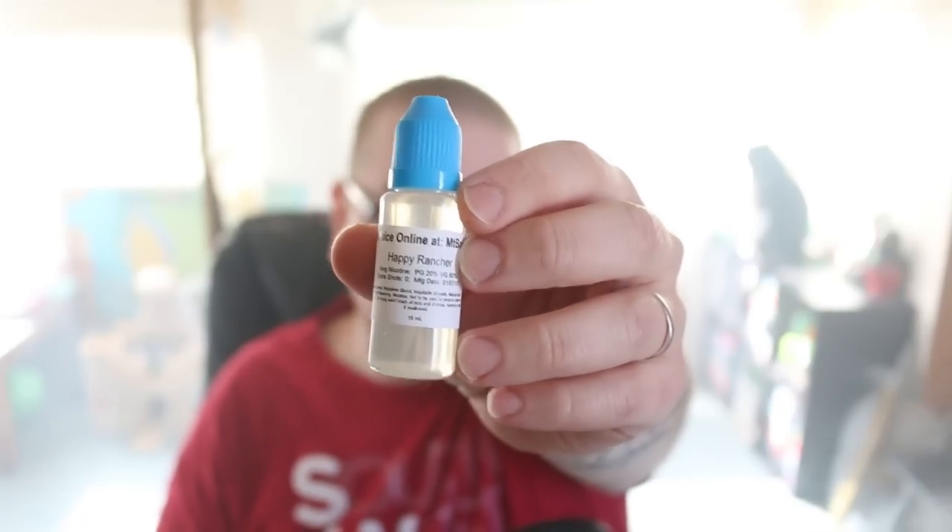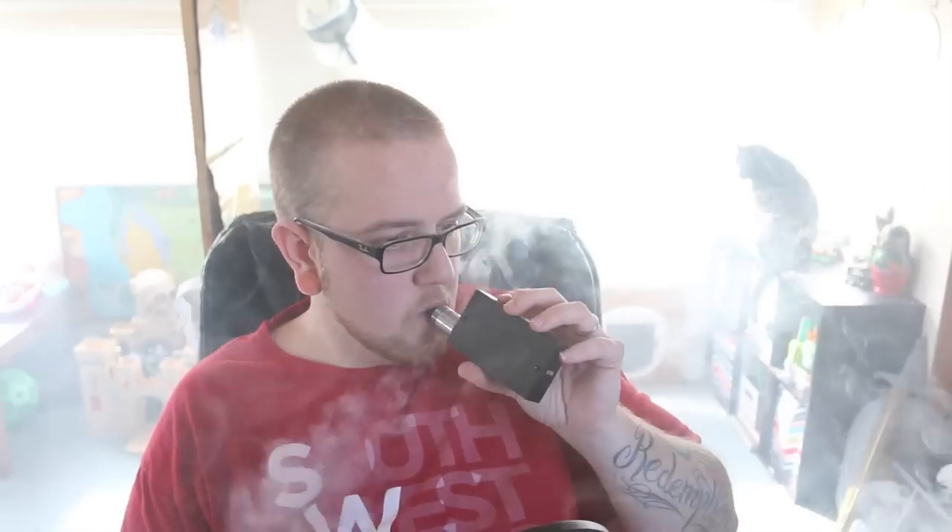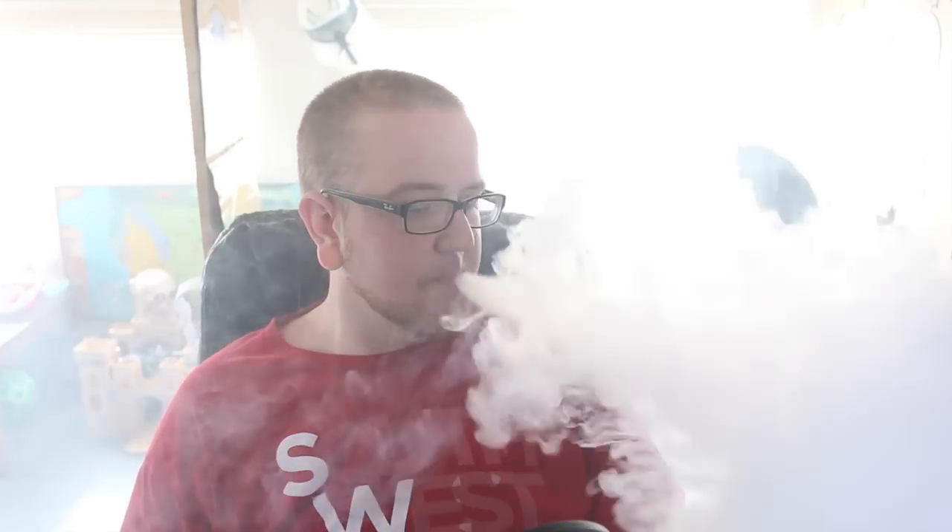The fifth and final flavor is Happy Rancher. On the inhale you definitely get a nice sour candy berry — like a berry berry sour. Definitely candy though, don't think of it as a natural berry flavor, very much a candy flavor. On the exhale the same thing — berry sour. It's just a nice smooth candy flavor, nothing too crazy. Spot on, I would say like a Jolly Rancher, a berry Jolly Rancher — that's what you're going to get. Very sweet, very simple and to the point. Although I'm not a huge fan of candy vapes, it is very doable, but it's not really my profile choice.